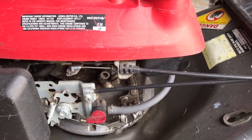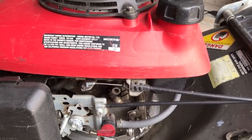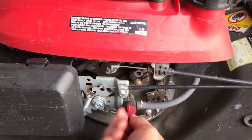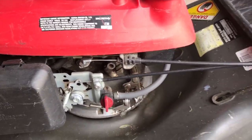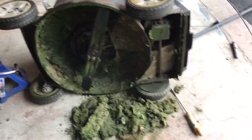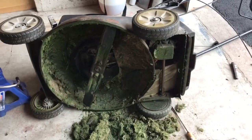It's probably best to do this with as little fuel as possible in the tank. I have about a quarter tank of fuel, so I'm going to shut off the fuel valve now. I've flipped the mower over on its side and used a garden tool to knock out all the grass that was caked in there.